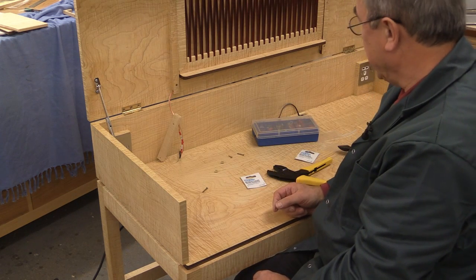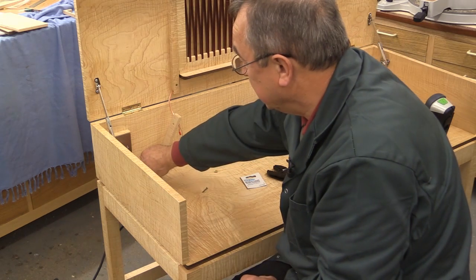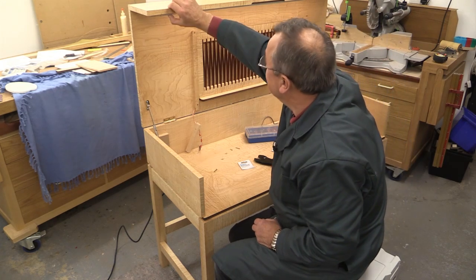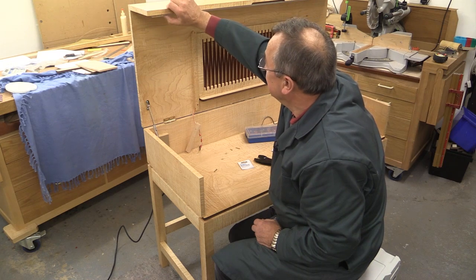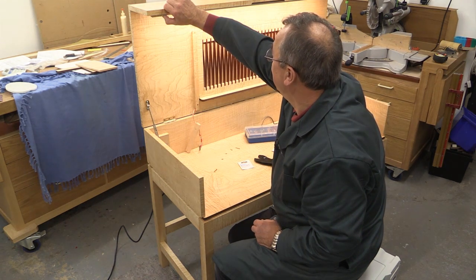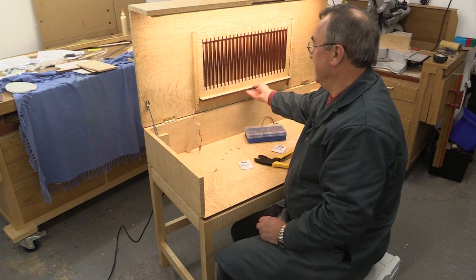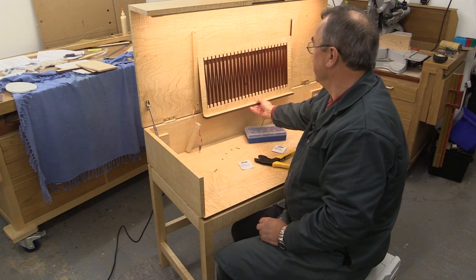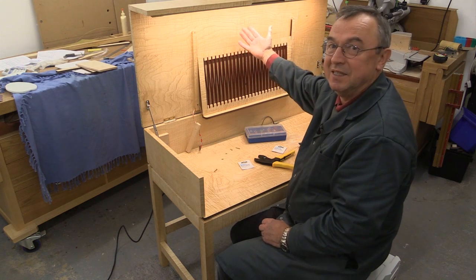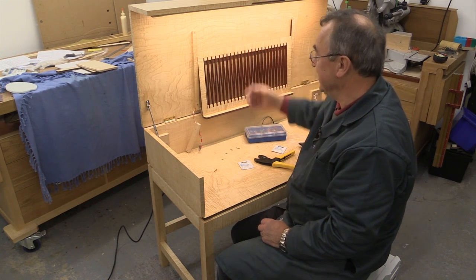I think I'd better just check to see whether this works. And I don't know if you can see that we've actually got some light coming from here — dimmed. And that's it — fully bright. So there we go; that's how it'll be with my music there and my LED lighting. How about that? Pretty neat, eh?